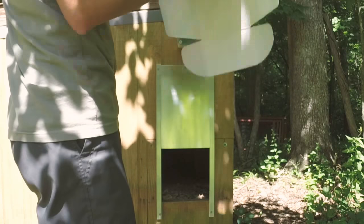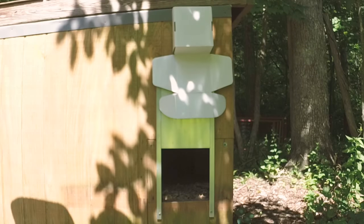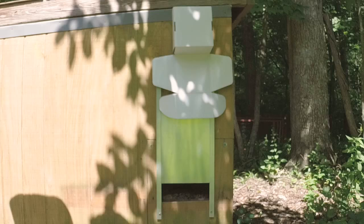And then you just take the box, place it over the controller to block the light. This activates the controller for the first time.